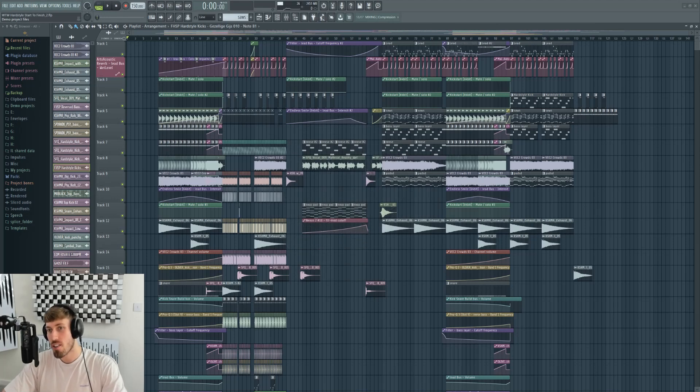What's up, welcome to part four of the Hardstyle Start to Finish — Big Room Producer Tries to Make a Hardstyle Track. Am I doing okay?